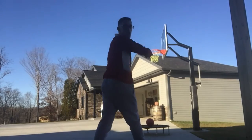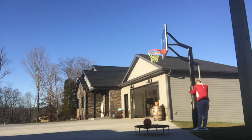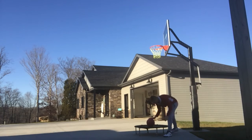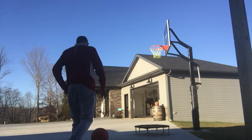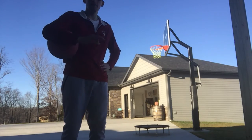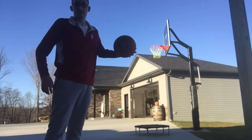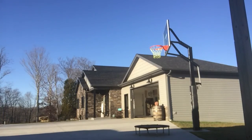Ten feet, let's go! It all comes down to this. This rim is at ten feet. I have to make a normal dunk, two free throws, and a fancy dunk. If I do this I deserve a lot of subscribers tonight — come on guys! Do it for Chase, please. Here we go.